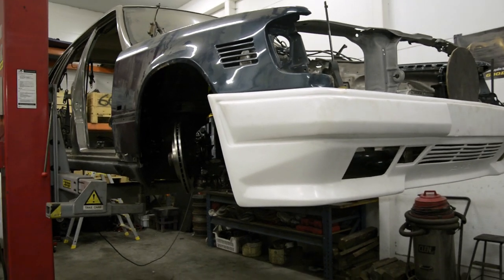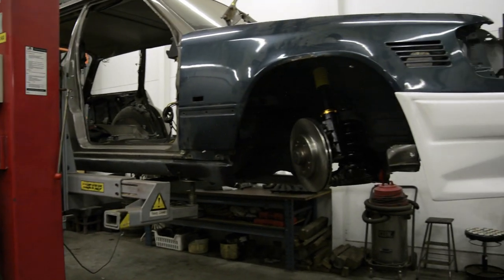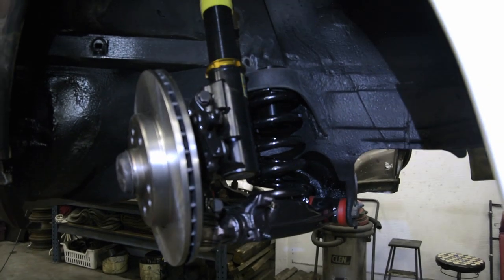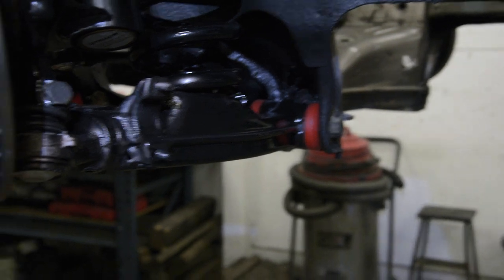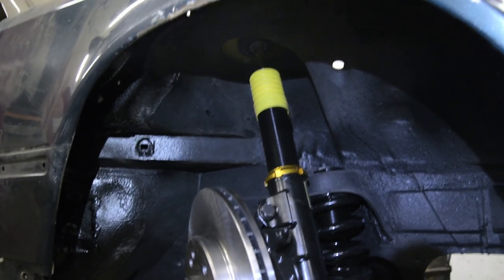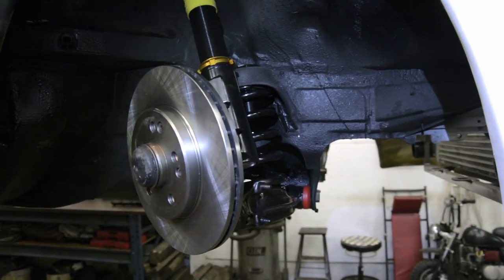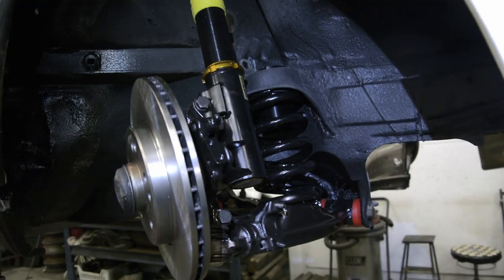I forgot my SD card at home the other day so I didn't film the front end installation, but we now have the Yellow Speed coilovers installed and also the Strongflex bushings in the control arms and all the new painted parts everywhere, fresh brake discs and everything. So it should be ready to put down on the floor — it's not so difficult to install these, just the same as I did on the other one.